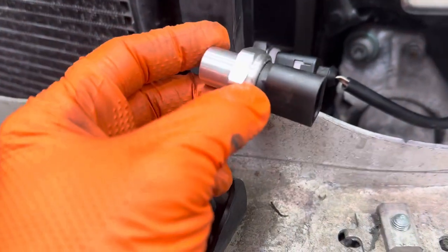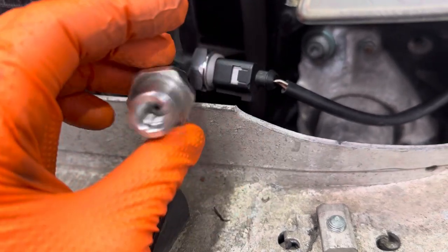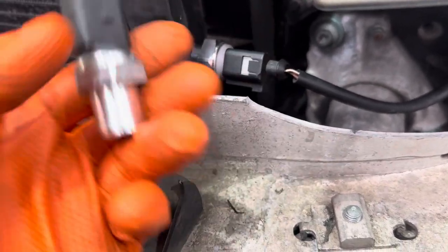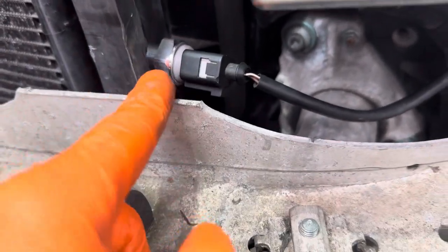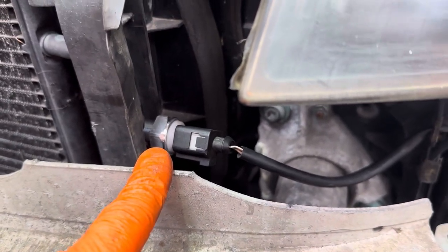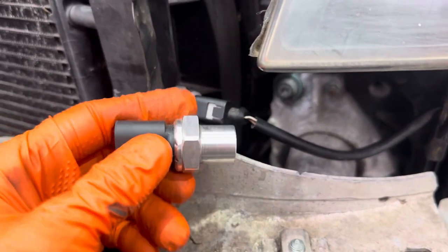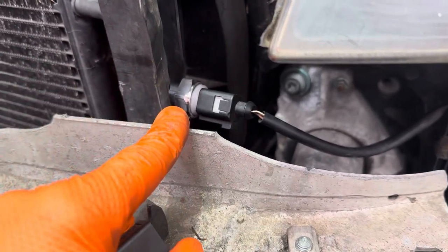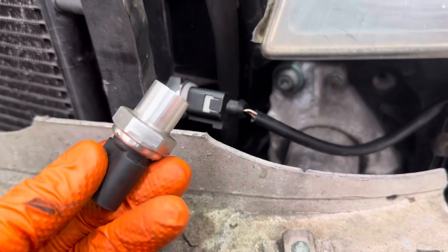Unscrewed the sensor — you can see it's clearly new, not that old at all. However, as you can see it is unbranded, and to be honest it weighs about as much as a feather. These aren't particularly heavy anyway but it just feels like it'll float away. We decided to get a genuine sensor in there. This unbranded one is probably about £15 on eBay — a genuine one is going to be best part £100 from Audi.